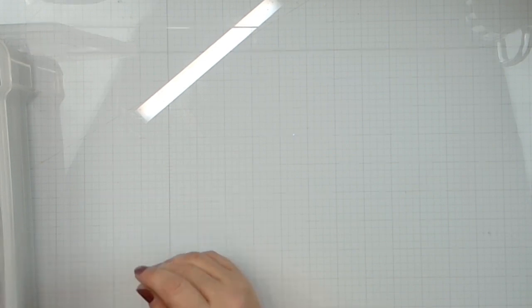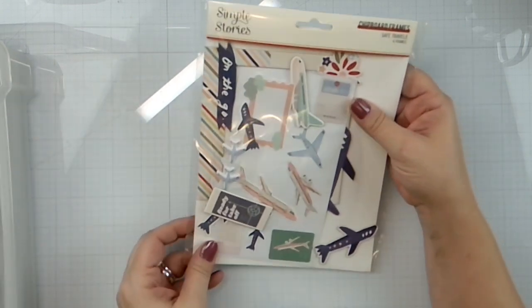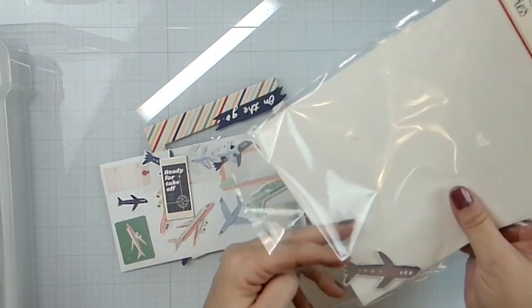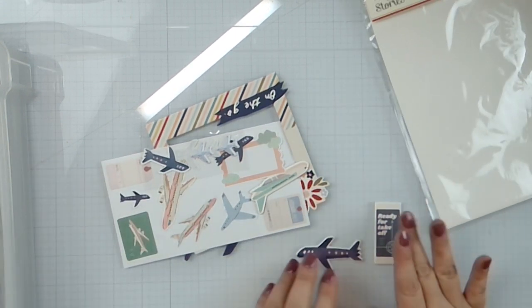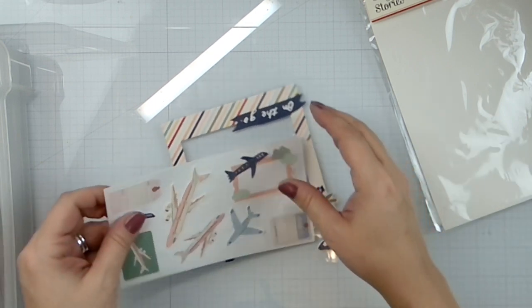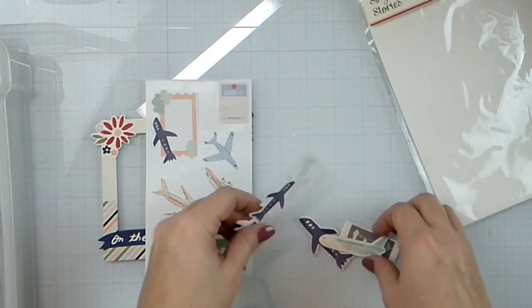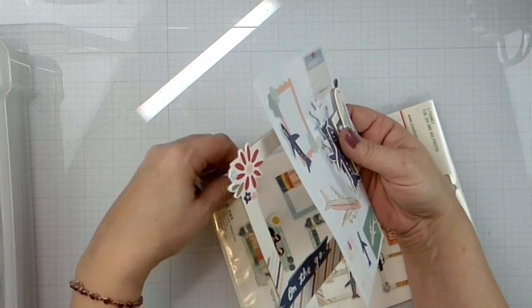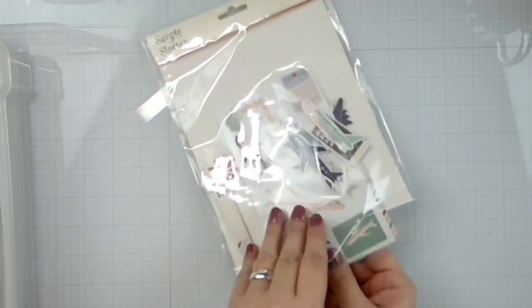I have a Jet Setter's Nevada 3D sticker set. I've been saving anything airplane-related for about a year. I've got a little airplane chipboard, a 'ready for takeoff' chipboard, another airplane chipboard, some puffies, paper stickers, and a chipboard frame. Obviously we're going to keep all these together.